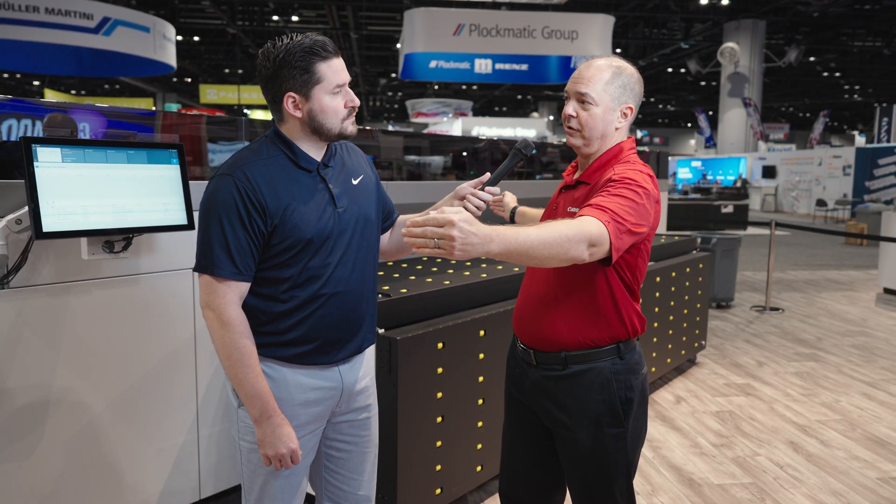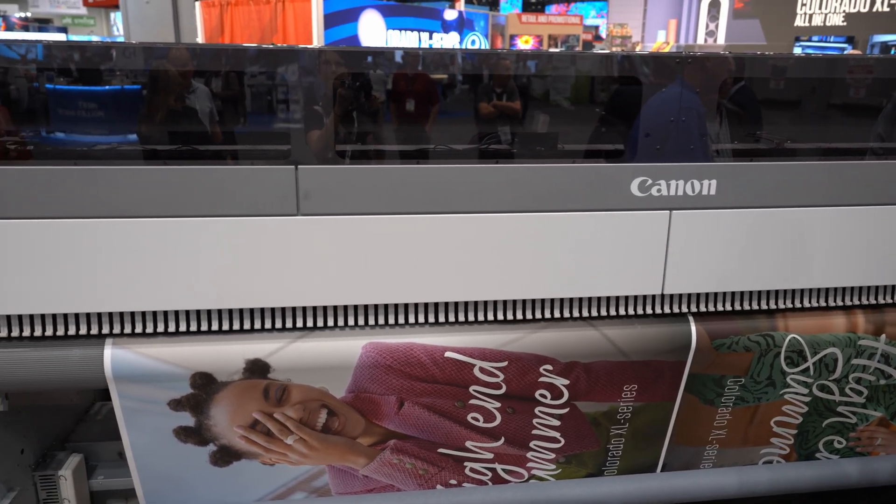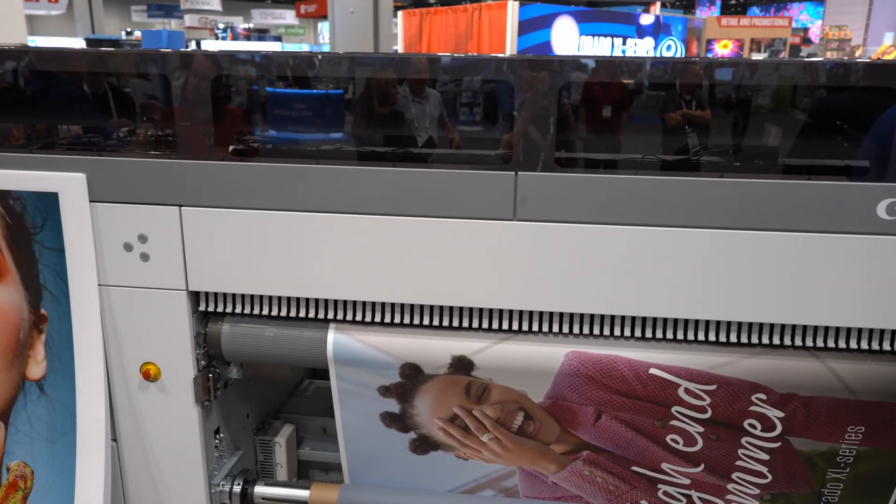There are very exciting things in this technology, including full beam curing. The full width of the machine has a curing carriage. People familiar with the Colorado M series will know that matte and white print about 30 percent slower than gloss on the M series — but here we don't have that. Matte and white print at full speed: 750 square feet per hour, matte, white, gloss, all day long.